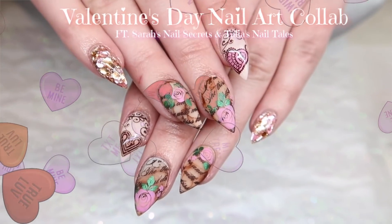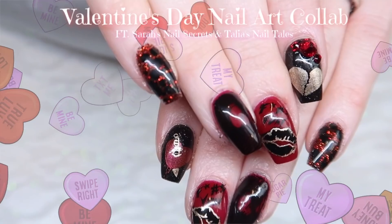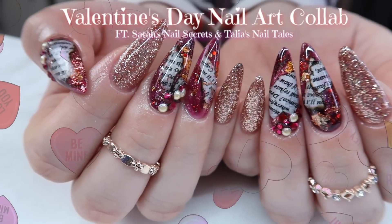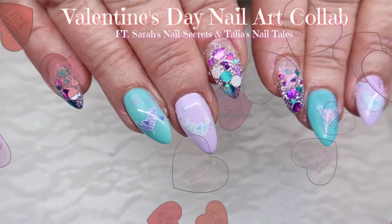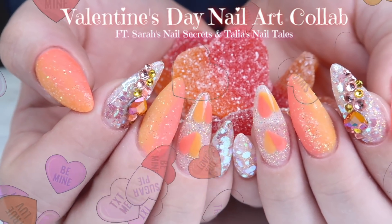Hey everyone! Welcome to our first Valentine's Day nail art collaboration featuring me, Sarah, from Sarah's Nail Secrets and me, Talia, from Talia's Nail Tales. Our Christmas series was so much fun we wanted to try another holiday as well. We'll be spacing the series out a little different so it'll last until Valentine's Day. So let's get started.